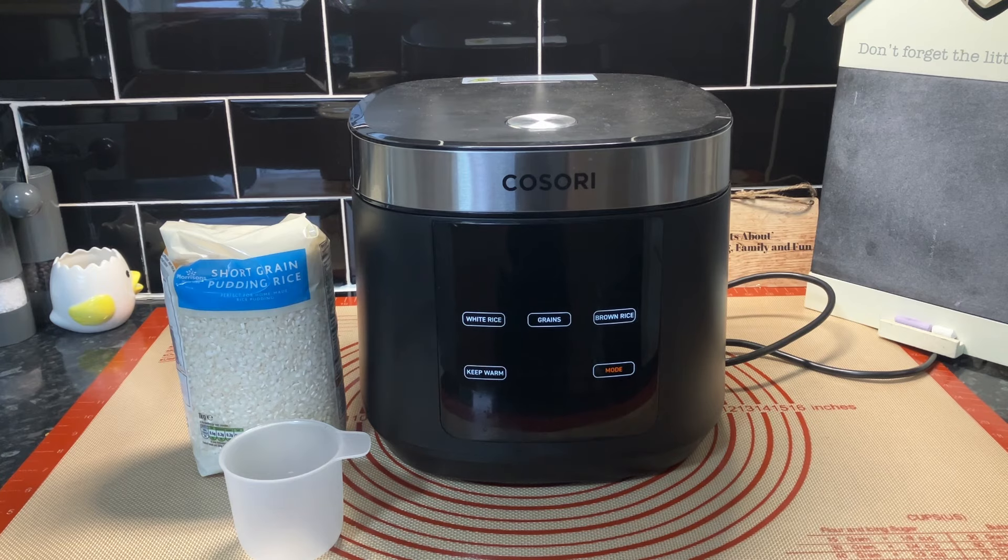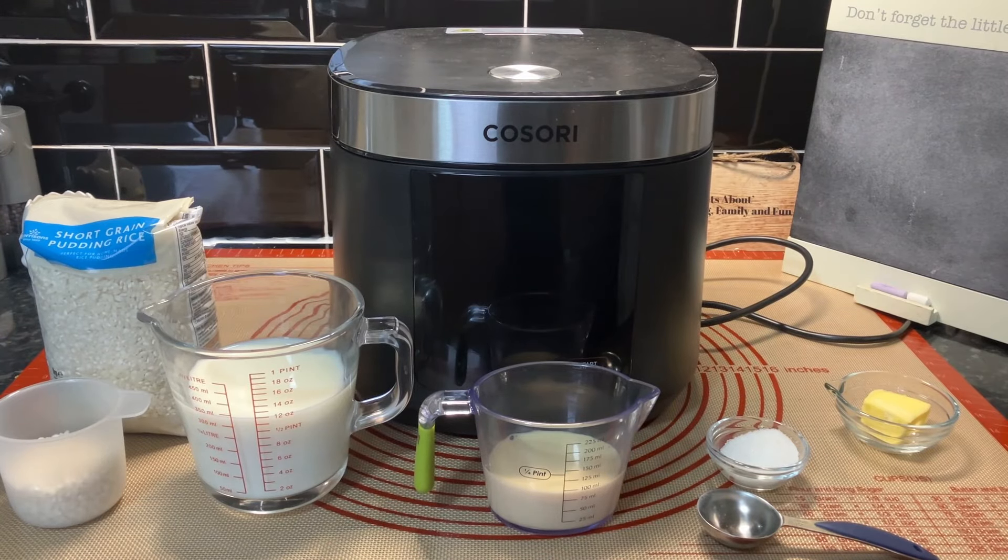I've brought you back because I wasn't really ready. We've decided on a ratio of four to one - there's 80 milliliters of pudding rice, and because there's 80 milliliters, four eights are 32, so that's 320 milliliters of milk. But we're actually doing five to one because I'm also going to put 80 milliliters of carnation in it - you can see it right in front of us.